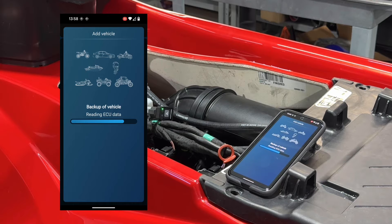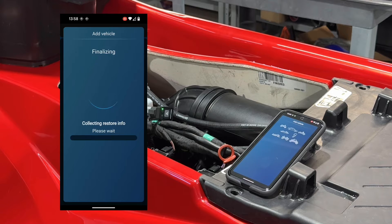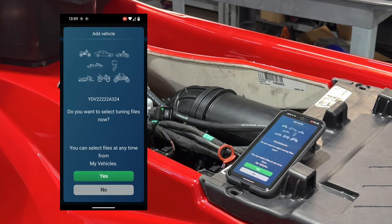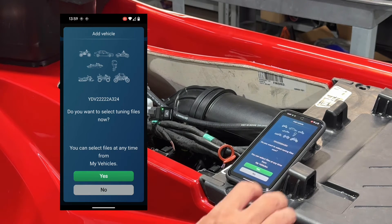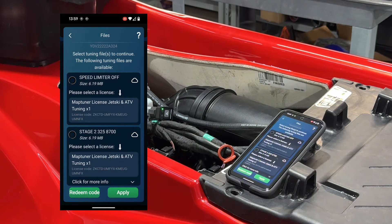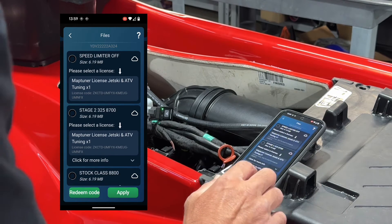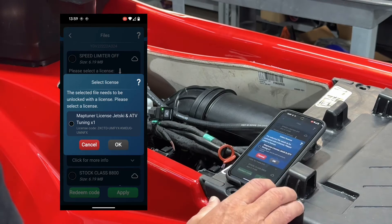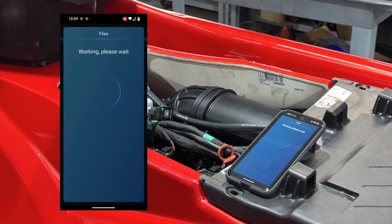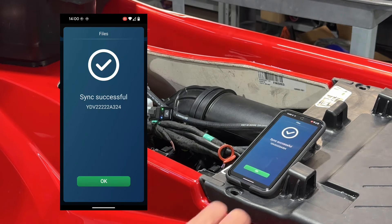Once the Add process is completed, you will be prompted to synchronize your MapTuner. Select Yes. When you receive the prompt to download tuning files, select Yes. Choose the correct file — in this case, we're going to choose Stage 2. Select the license code that you've already entered and apply. The tune will be downloaded to your phone. Select OK.